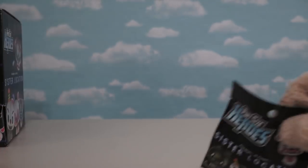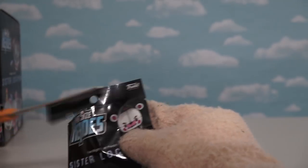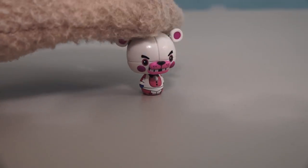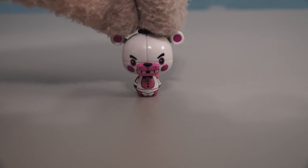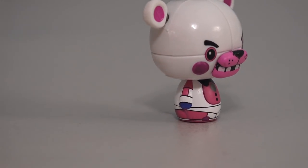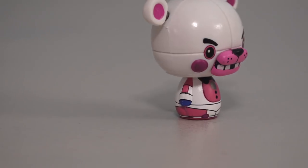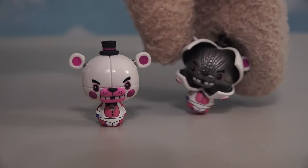Now it's time for another figure! In this blind bag we get the figure of Funtime Freddy! Just like a Funtime Freddy — he looks super cool and super awesome! And if you're wondering if he comes with a puppet of Bon-Bon, yes he does — and he's right there! That's Bon-Bon alright! And of course, little Funtime Freddy here also comes in his jump-scare pose as well!